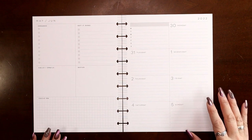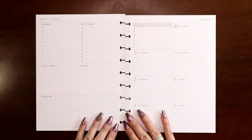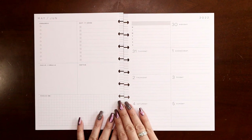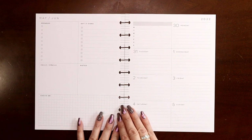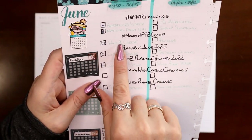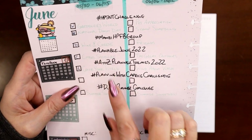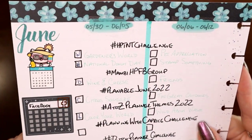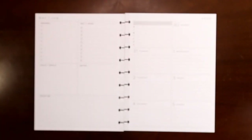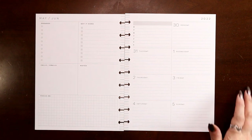Hey everyone, this is Judy with JLB Crafts. Welcome back to my channel, and if you're new here, thank you so much for giving me a try. This video I'm going to be planning for the week of May 30th through June 5th in the dashboard planner that I use for my social media. The theme comes from the hashtag ManBeHPFB group — that's the Canadian Happy Planners group — and their theme for this week is wine and cheese. I never pass up an opportunity to do a wine and cheese spread, so let's do it.